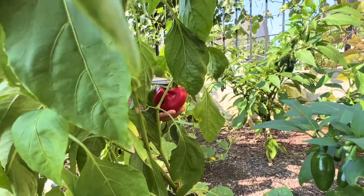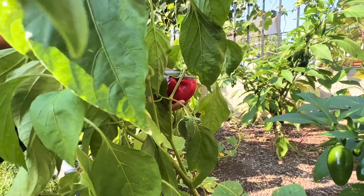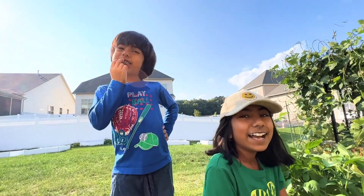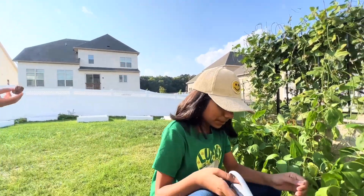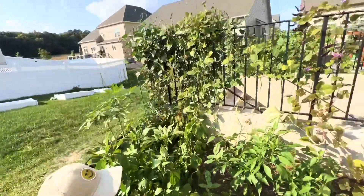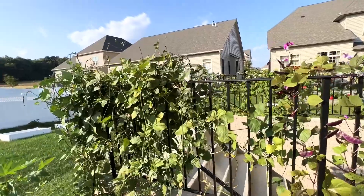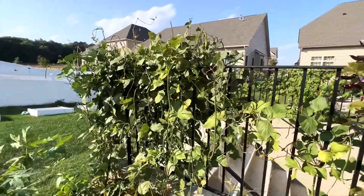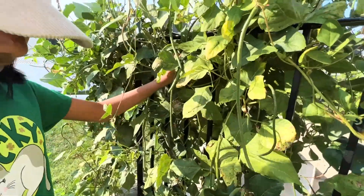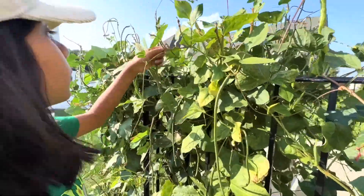We never really bought them that often, but now I think we should buy them every single time we go to Costco. So I think we have beans to harvest now. We have these long beans, and you can see over here we have a bunch of beans just growing.